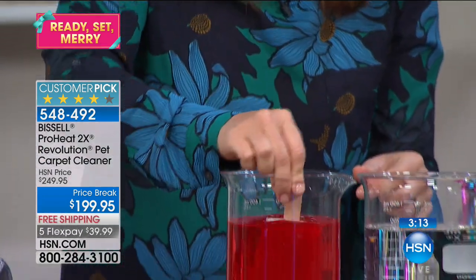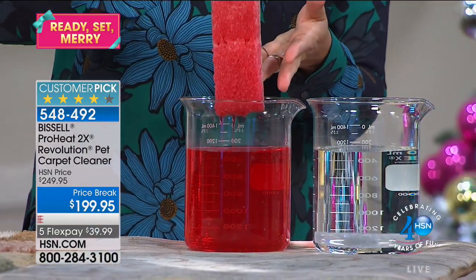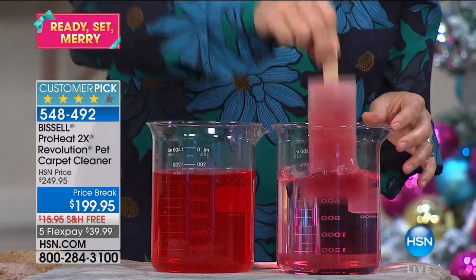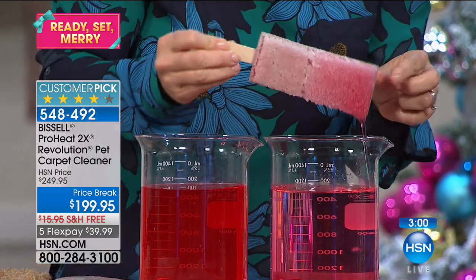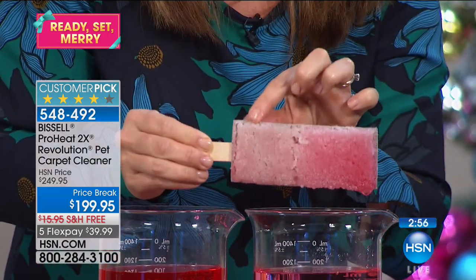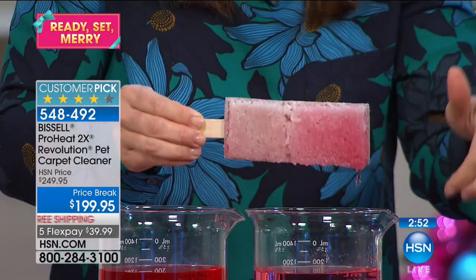We have two carpet swatches — one has Scotchgard, one does not. The Scotchgard comes in the formula. I'll dip them in — a little magic trick, but actually not magic, just Scotchgard. Watch what's happening — do you see how this one repels the stain while this one holds the stain? So your lighter carpet, your rugs or runners — it's going to start repelling the stain. The more you clean, the less stains are going to attract to that carpet.